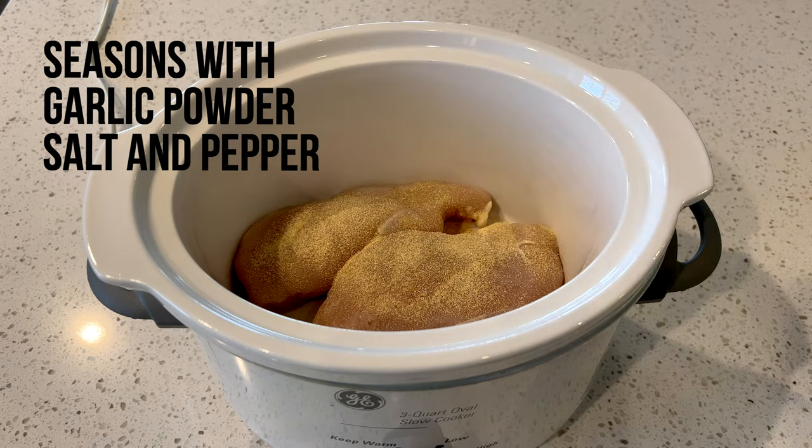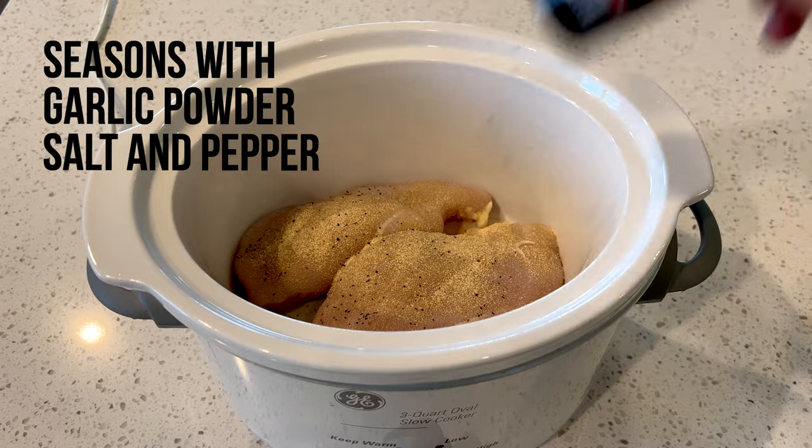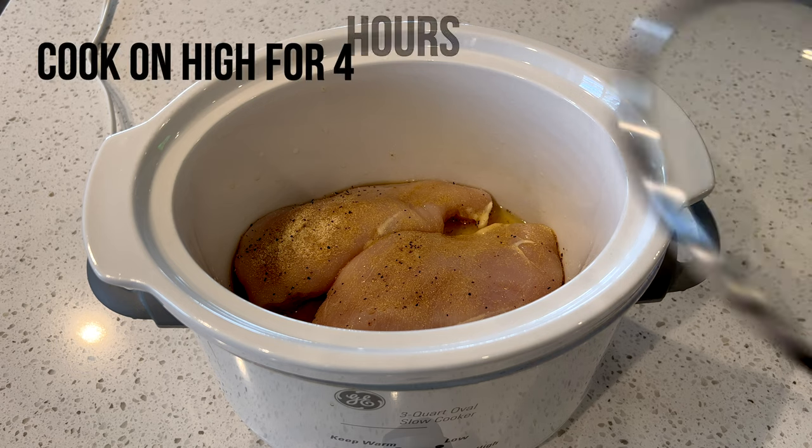Season with some garlic powder, salt and pepper. You can use as much as your heart desires. I also added a little bit of chicken broth too, and then place your lid back on your crock pot and cook on high for four hours.